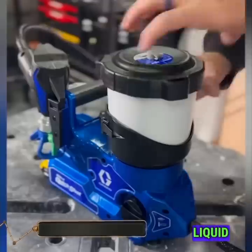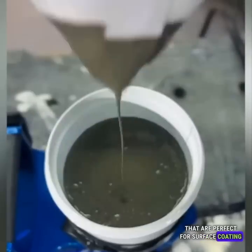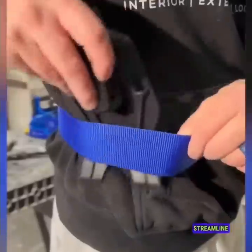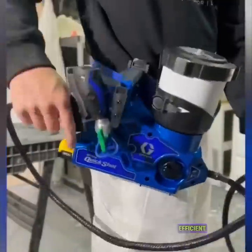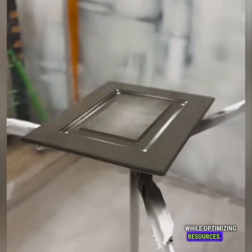Efficient liquid applicators are time and resource-saving tools that are perfect for surface coating in a wide range of industries. These applicators streamline the process, ensuring efficient and precise application of liquids while optimizing resources.